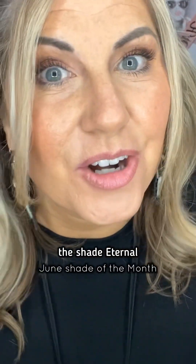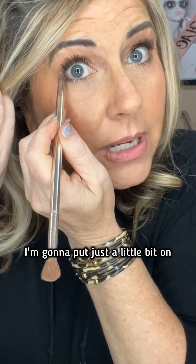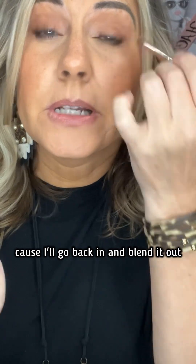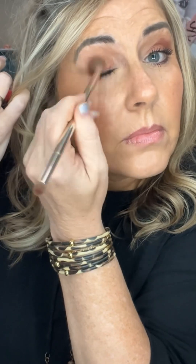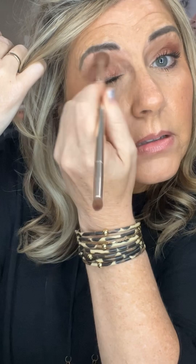Just gonna put it on the lid. And now for the shade of the month — this is the color 'eternal.' I'm gonna use my eyeshadow brush, which is also 40% off. I'm gonna put just a little bit on that lower lash line using the small end, and then kind of do a little bit of an outer V — just a little, because I'll go back in and blend it out. I'll put just a little dab — tap it off. That's the color, but it didn't have to look that scary, and we're gonna blend it.